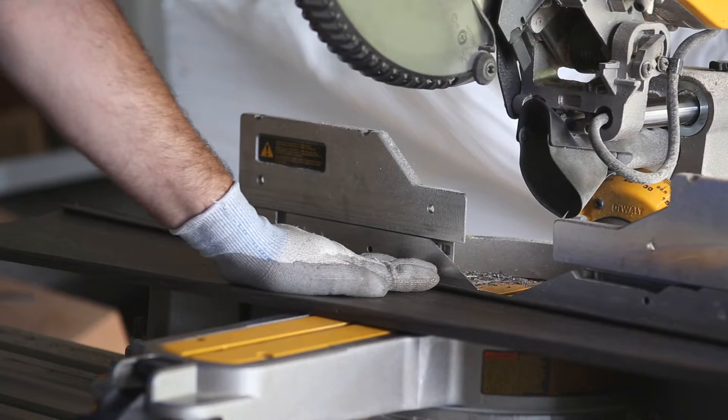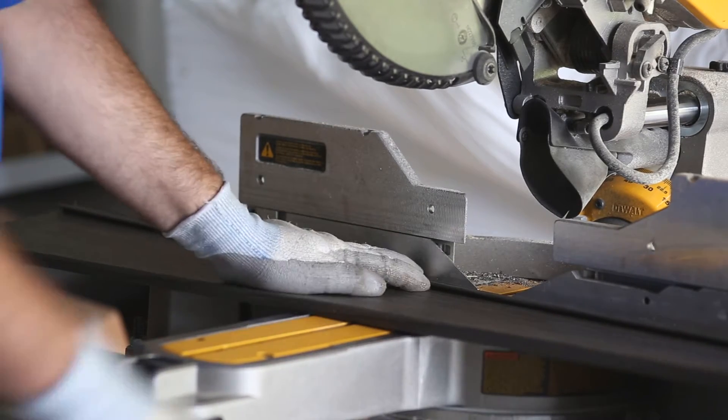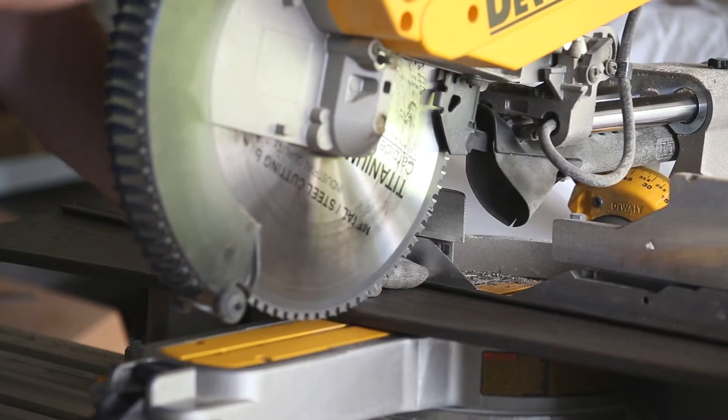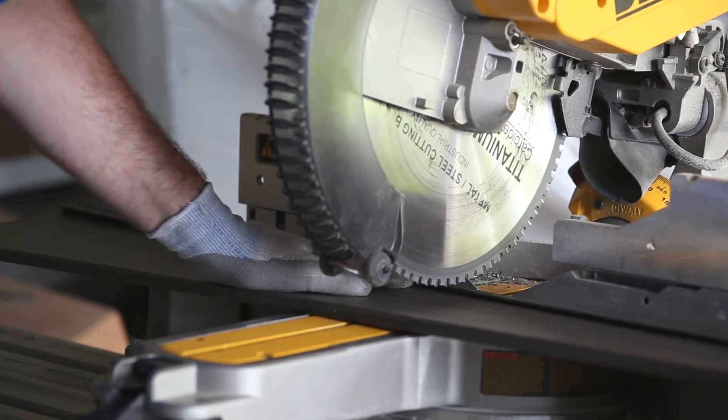A couple of tricks and tips when cutting your metal siding: if you want good pressure down on the metal to keep it from wanting to pop up, flutter, or flip, you don't want to cut directly into the face of it. You're going to want to move back to the side and run forward. Let's cut a piece.